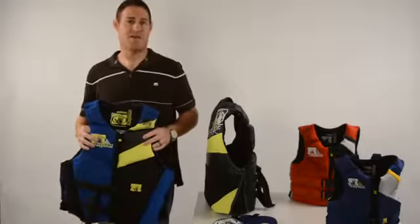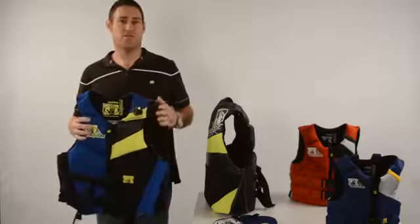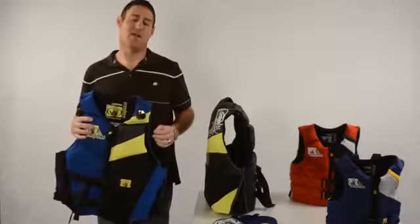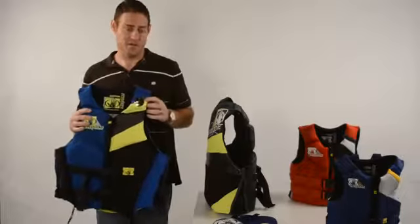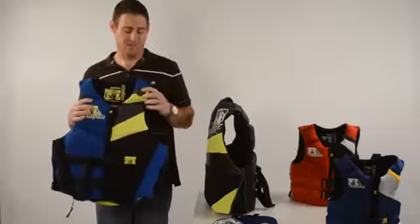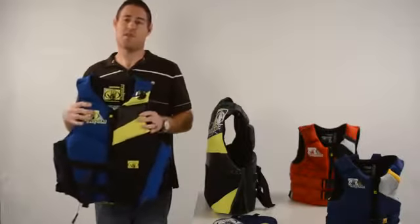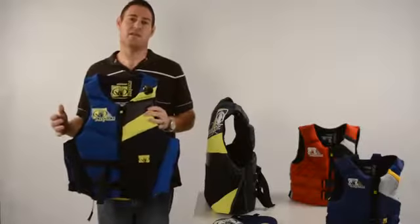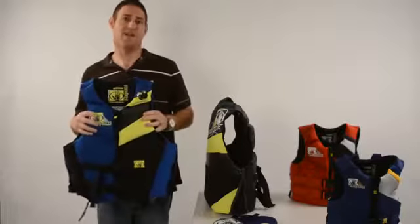John Siegel with Body Glove talking about the Phantom line of PFDs. The first thing to talk about is that it's made with Yamamoto neoprene, indicated with a gold seal. Yamamoto neoprene is the highest grade Japanese neoprene available.